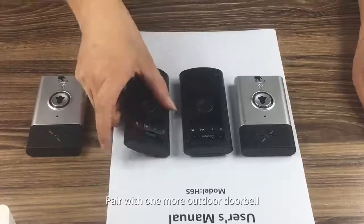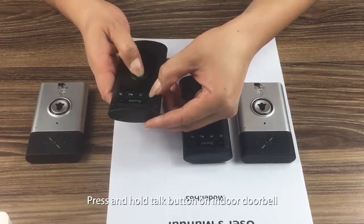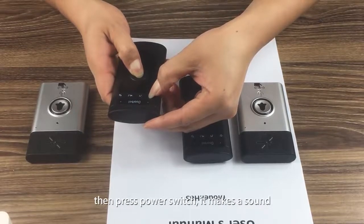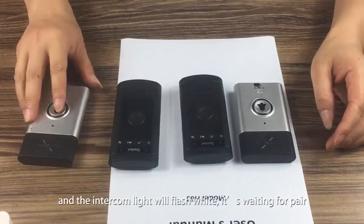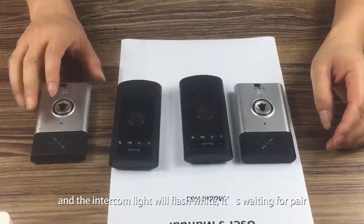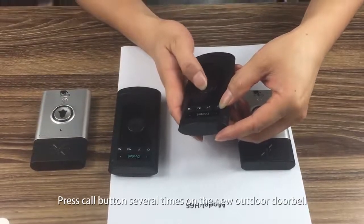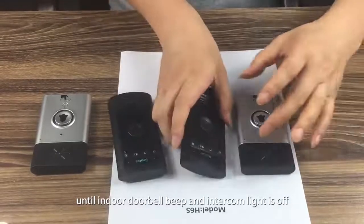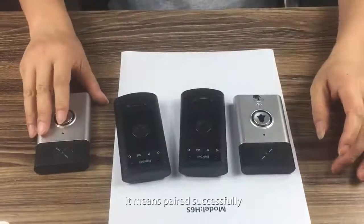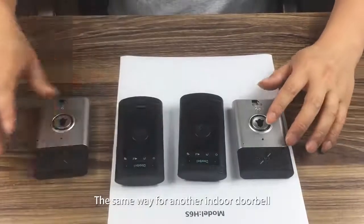Pair with one more outdoor doorbell: Press and hold the talk button on the indoor doorbell, then press the power switch. It makes a sound and the intercom light will flash white, waiting to pair. Press the call button several times on the new outdoor doorbell until the indoor doorbell beeps and the intercom light turns off — paired successfully. Use the same method for another indoor doorbell.